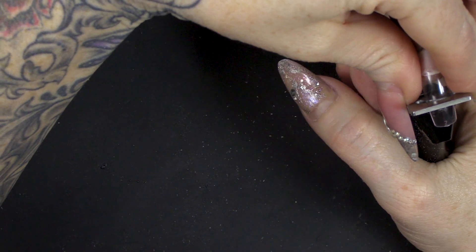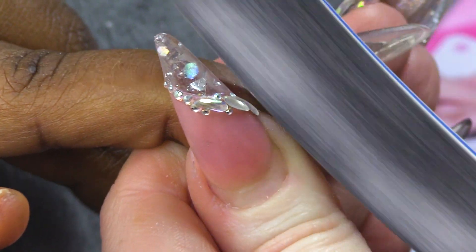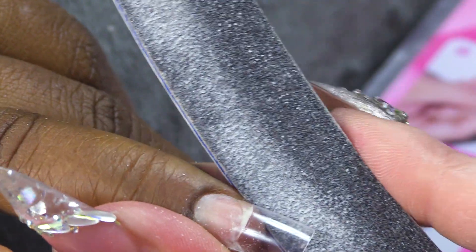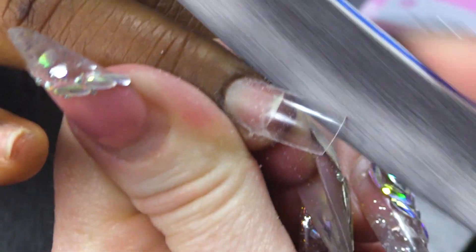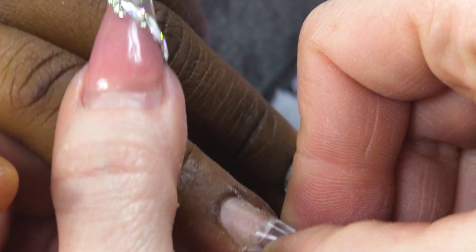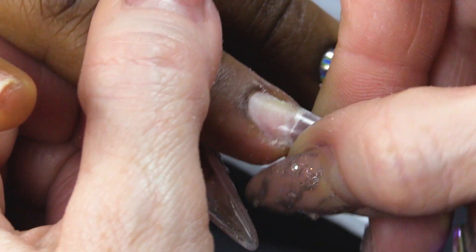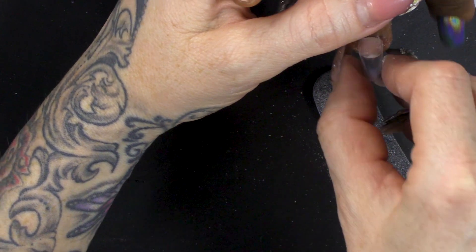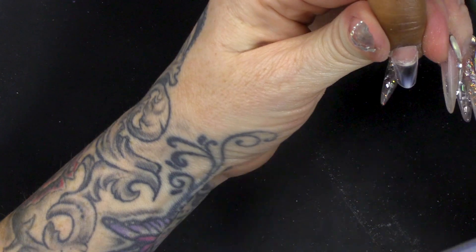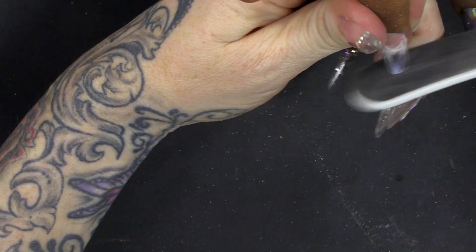I'm now gonna cut down the length and make sure the sidewalls are nice and straight. Also filing this little side to make sure that tip is not bulking out - I don't want to add any thickness. I'm gonna roll the tip between my fingers and thumb, and that's gonna make the tip have a better curve and make it a little bit stronger as well. I'm just gonna lightly go over the tip just to blend it slightly at the pre-edge.